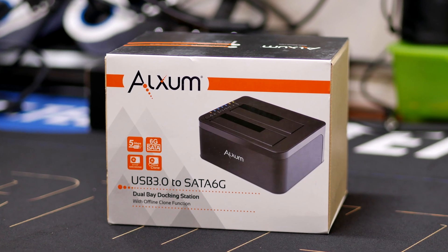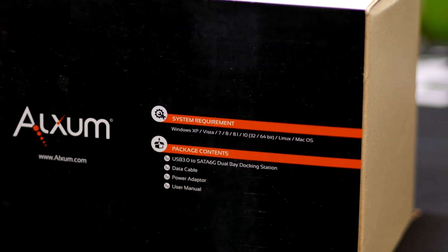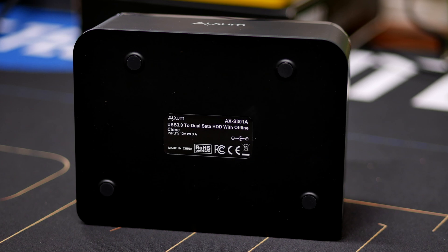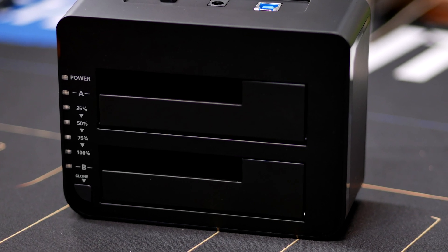To start off, it comes in this nice box — let's quickly do an unboxing. It comes with the unit itself, which is a nice black plastic unit. It has good rubber feet on the bottom so it stands down nicely, and it has two slots for hard drives, two-and-a-half inch SSDs, hard disks, or whatever.